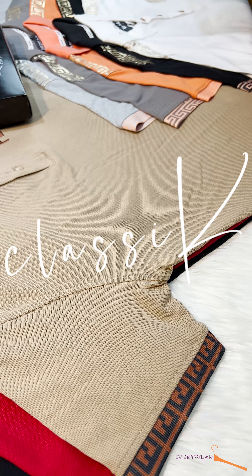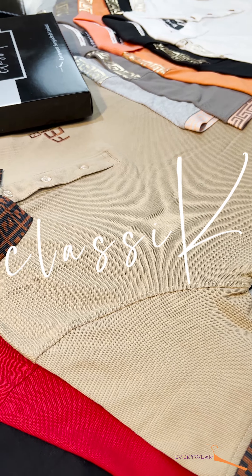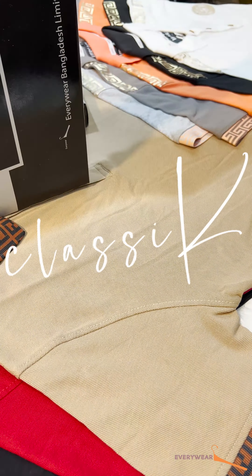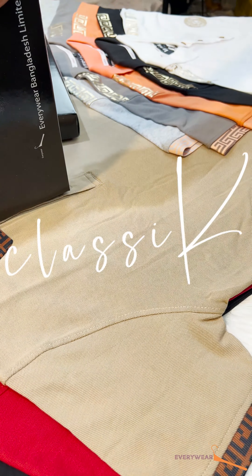Hello everyone, it's a classic. It's a premium Polo collection — this is a premium PK Polo collection. You can see that in previous years the brand has added a renowned brand.